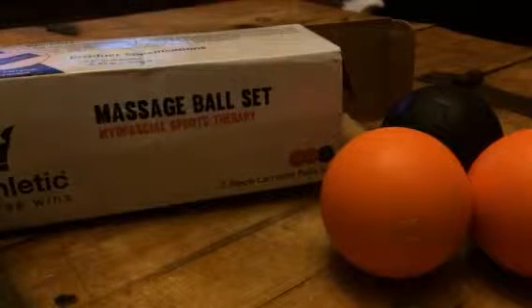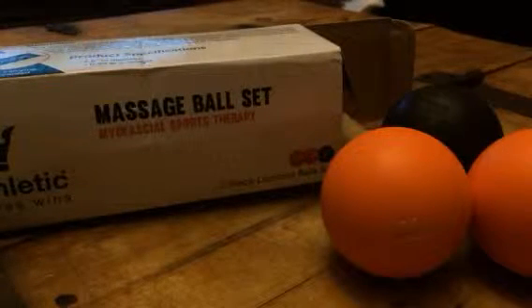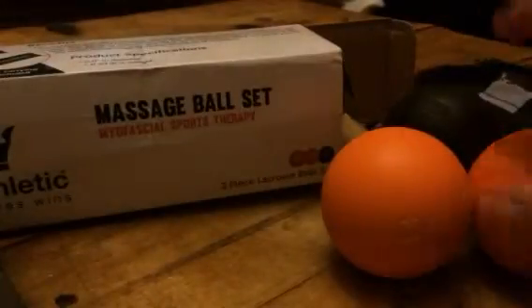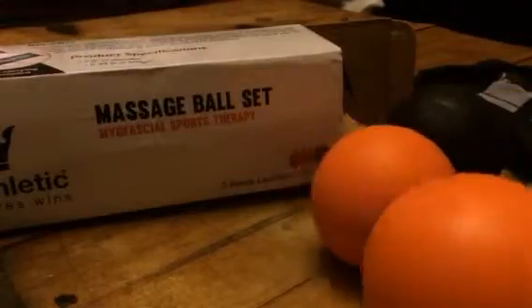Hi everybody, it's Bethany from 2-6-Diva. Today I'm reviewing these great little massage ball sets. This is from King Athletic. You get three massage balls, two orange and one black.